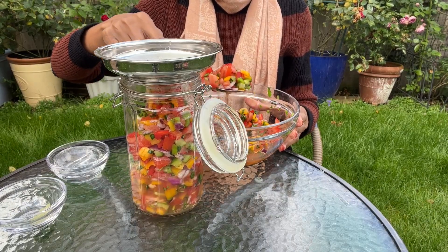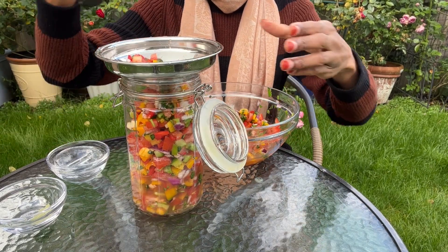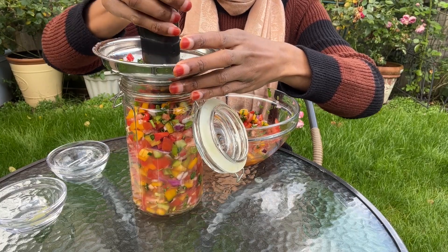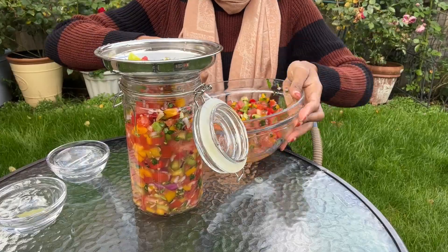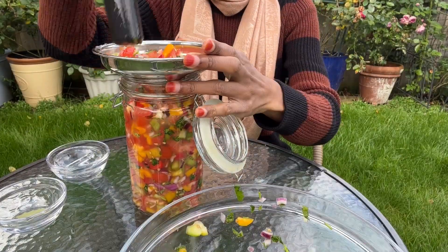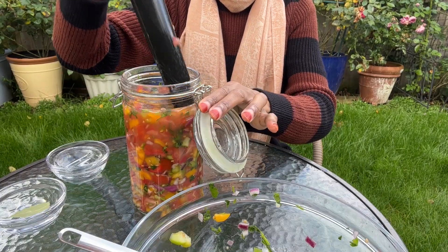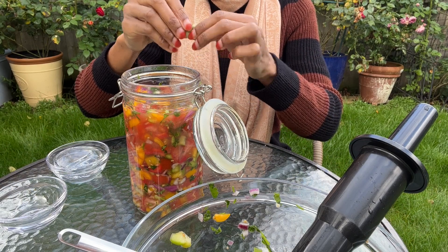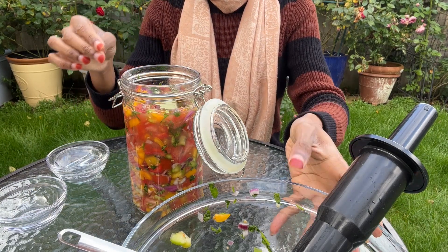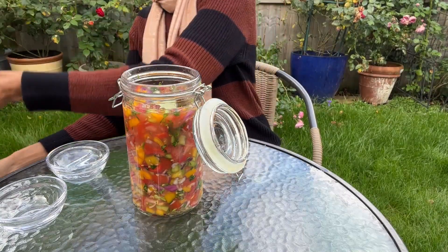I'm going to use a tamper to push down the vegetables so that they are compact and well packed. After the jar is packed to my satisfaction, I'm going to throw in one more bay leaf and put in the glass weight to keep the salsa submerged and not floating to the top of the jar.